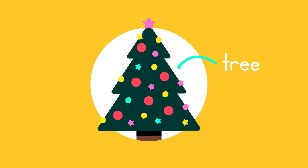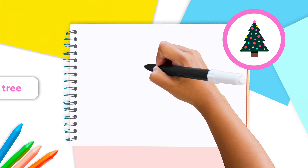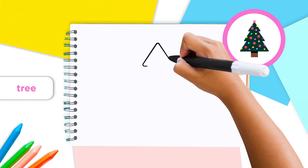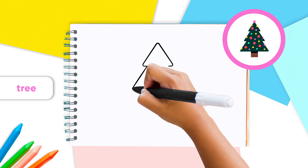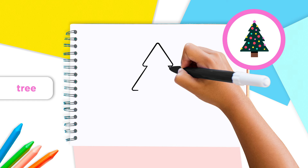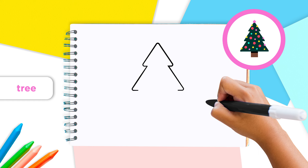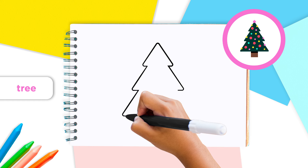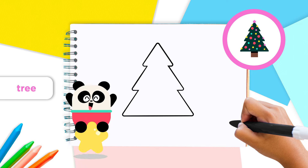We'll start by drawing the main part of the tree, where we can see the green pine needles. First, make a small triangle, but instead of closing the triangle at the bottom, draw two lines on each side going down and then inwards just a bit toward the center, like this. Do that one more time to make an even bigger triangle shape. Now you can connect the lines at the bottom.